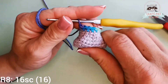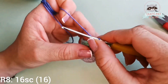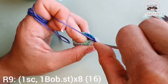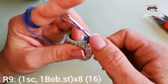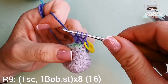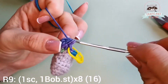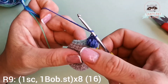I finished my eighth row. Now I'm in my last gray stitch and I can continue with round nine where we have one single crochet, one bubble stitch into the next stitch — and repeat that eight times. I go here and have my first single crochet, this is where I place my stitch marker, and into the next stitch we'll have a bubble stitch.